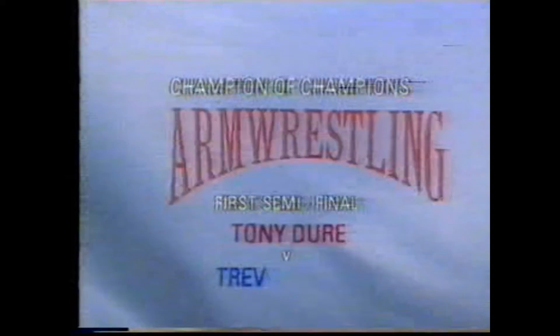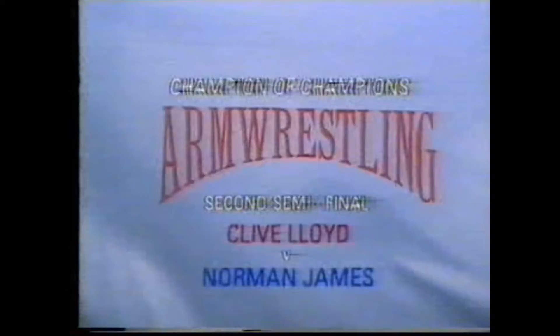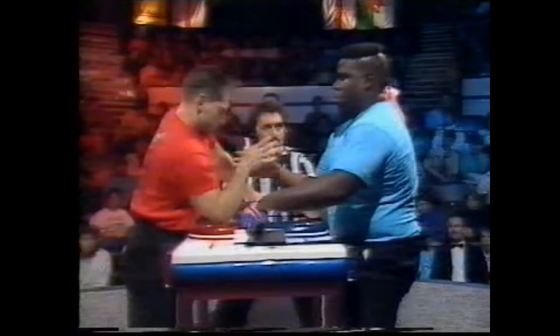So, to the champion of champions. And this is how the draw came out for the semifinals. Lightweight Tony Dure fighting Beefy Lloyd - Beefy Lloyd in blue, Tony Dure in red. And Clive Lloyd, the heavyweight champion, in the red corner, up against middleweight Norman James in blue. Clive, this draw as it happened - it's pitched the lightweight winner against the super heavies. Now surely Beefy's got to win this. Well, Peter, I've seen upsets. But seeing the guys here tonight, I've got to go for Beefy. They're two weight categories apart - this is the first champion of champions.